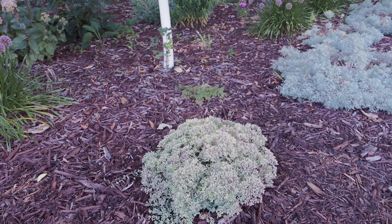These sedums aren't blooming yet so I'll show you next week or maybe the week after. We have some Plum Dazzled, or Dazzleberry, sedum just starting to bloom.